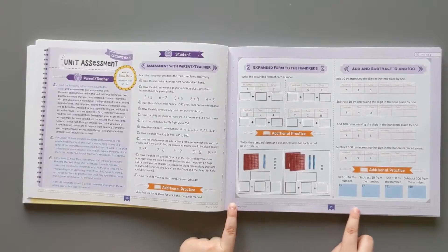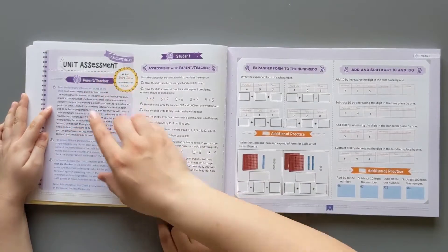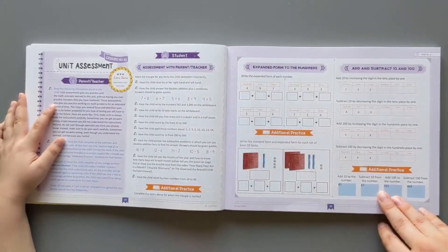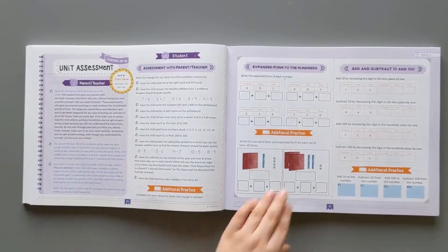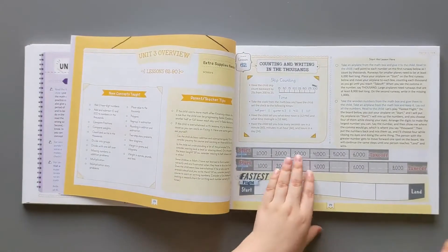Just so you know, these change color. It's because it's a unit assessment. So when you get to the unit assessment, it's a different color so that you know you're in a whole different section. And then when we keep going, let's see if it goes back to yellow.